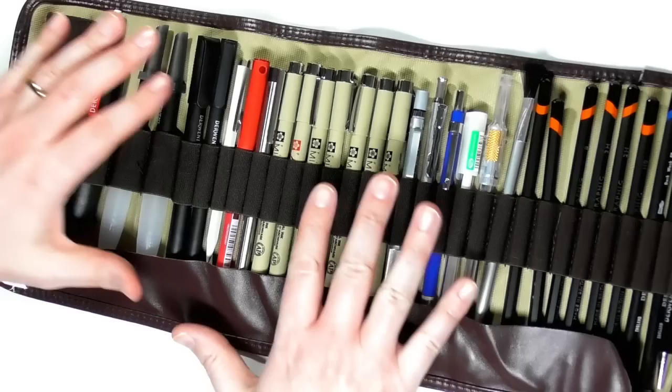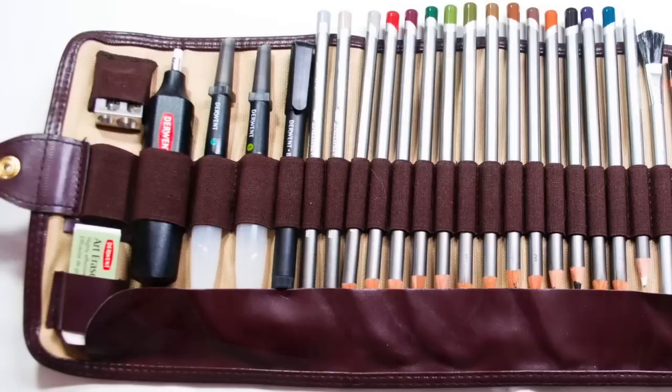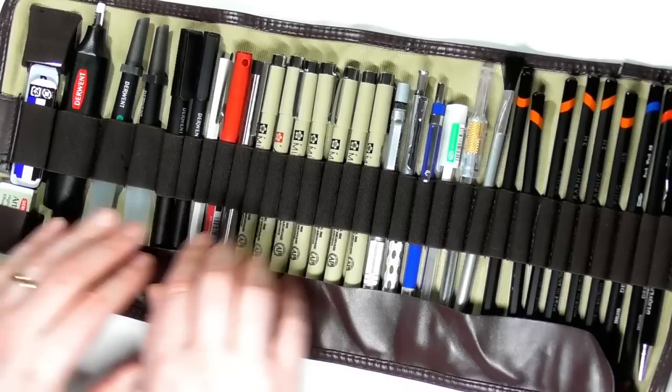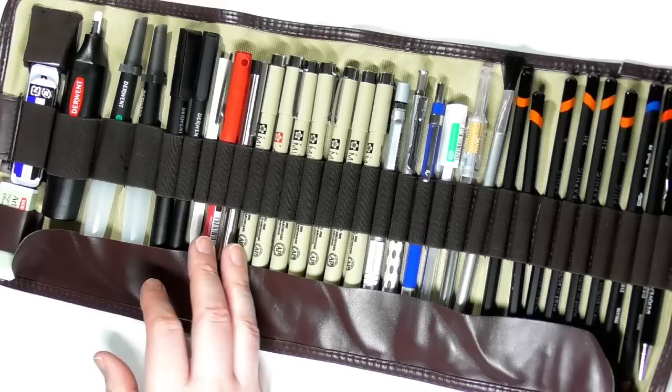All in all, this entire system is fantastic for any artist. I'm putting some images up on screen to show you the variety of different things you can put into this. Derwent says on their website that it will hold 30 pencils. As you can see, from about here back you can get a single pencil, fineliner, or pen into each slot, and the bigger slots further along will hold larger things like the Derwent battery eraser. They've taken everything into consideration.